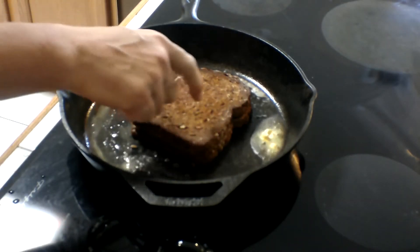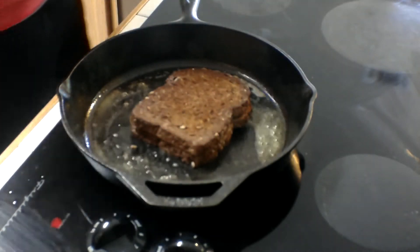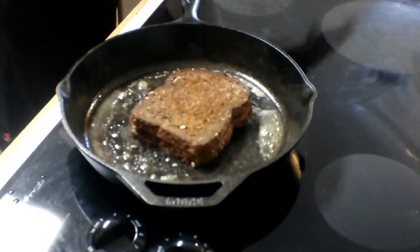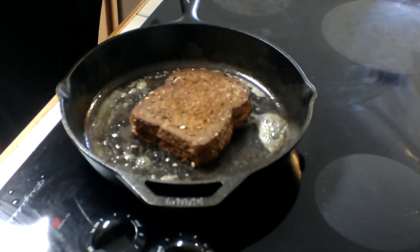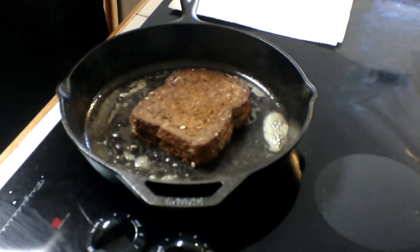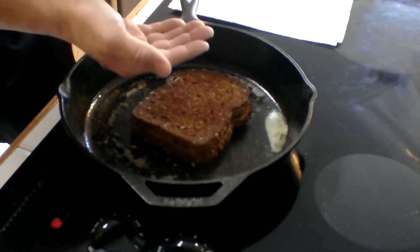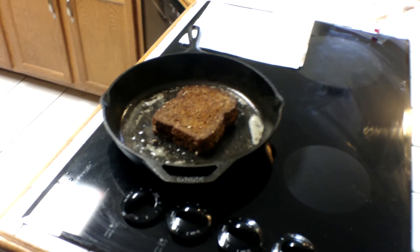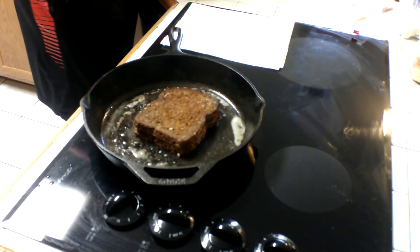Flip it over and we'll add a little bit more of this butter. See how dark that is? Crispy — that's a good grilled cheese. Now, the thing with grilled cheese is when you're done, you don't put it on a plate — you put it on a napkin. There's still grease in there. If you put that hot greasy grilled cheese on a plate, it's going to create condensation and get soggy, unless you just eat it really fast — which is always another option.